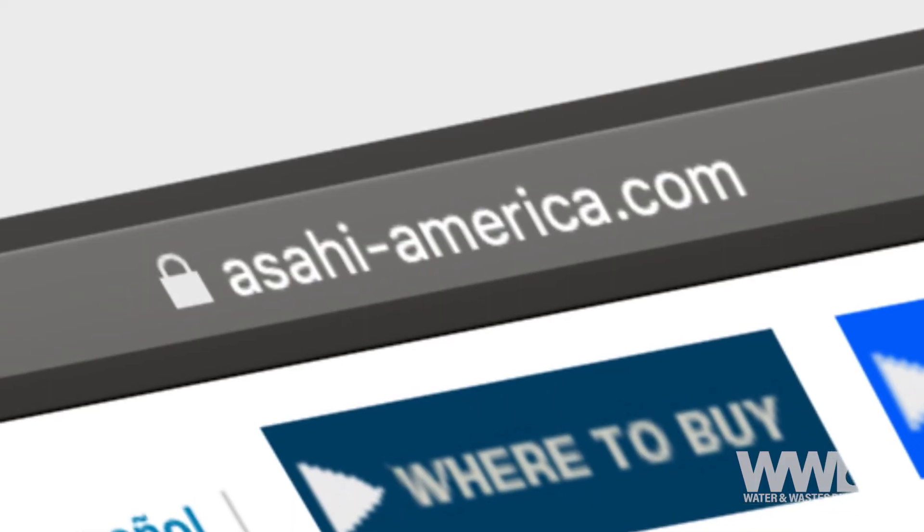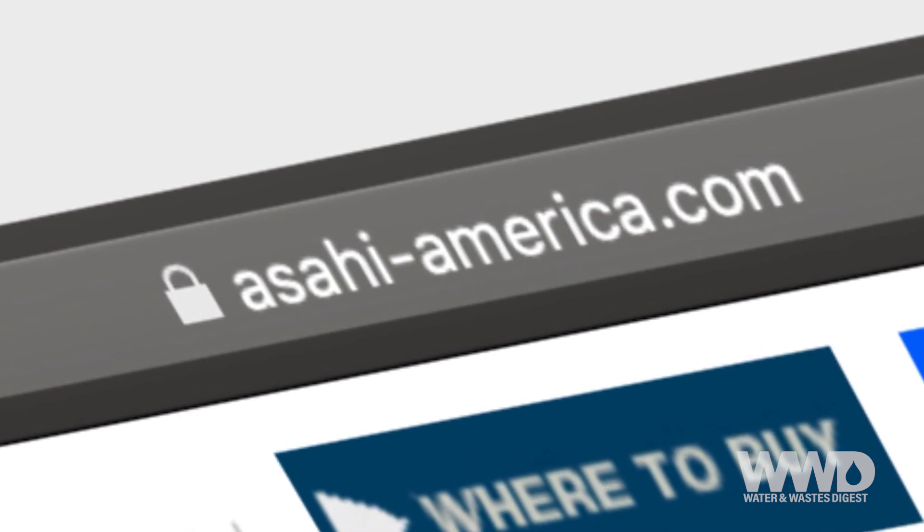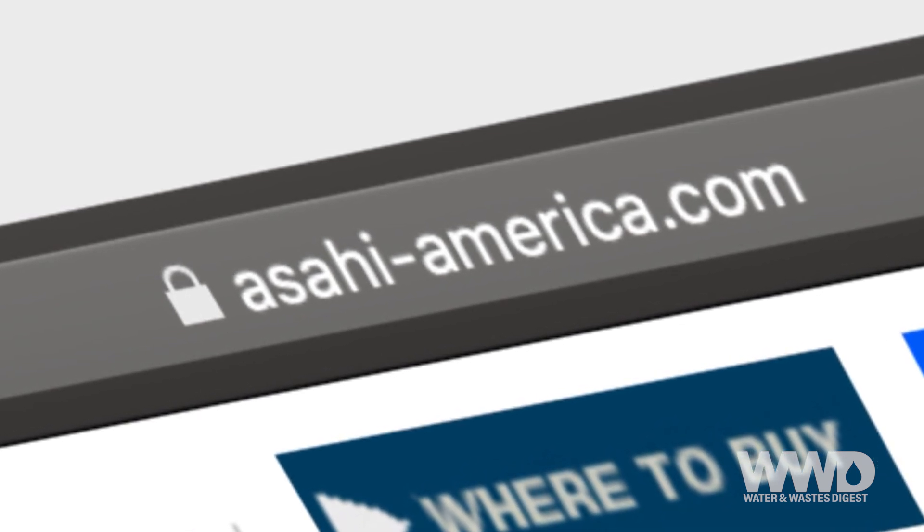For more information and to find where to buy our products, visit our website at www.asahi-america.com.